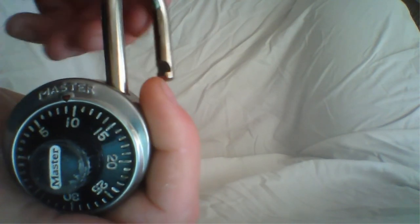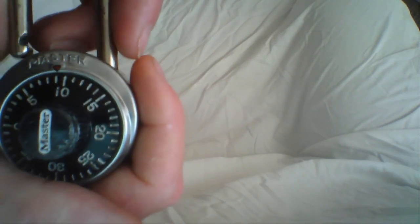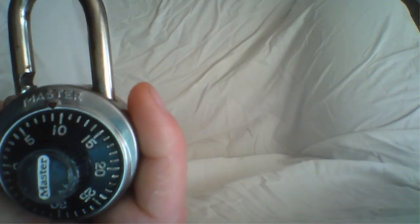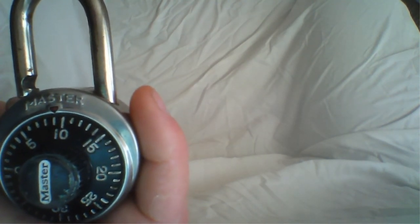If you've never opened one of these, like I said, it can be kind of confusing at first, but with these instructions I'm sure that will help you. If you have any questions or are still having problems, feel free to send us an email here at Prestige Locksmith and I will surely help you. Thank you for watching this video today.